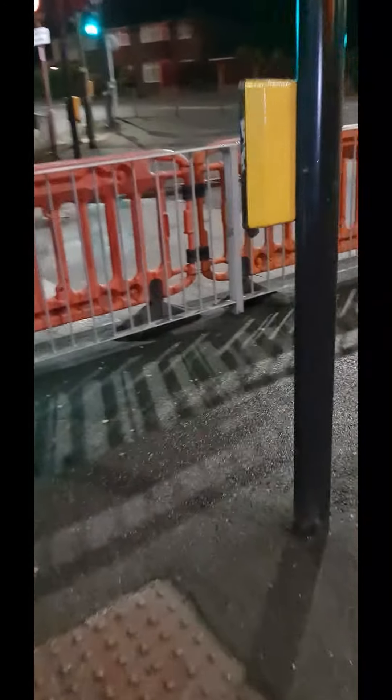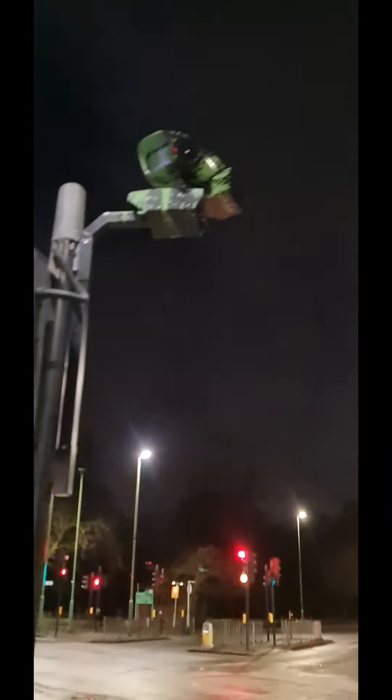Let's have a look over here. There's four on this junction. There's not one over there. Here we go — oh look, that's a proper Banksy in the making there. What a lovely job that one is.